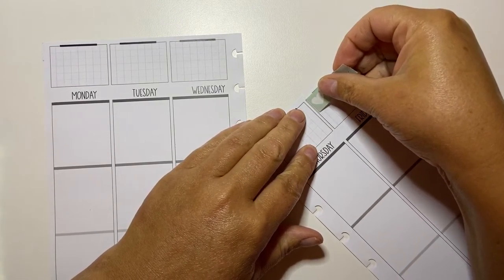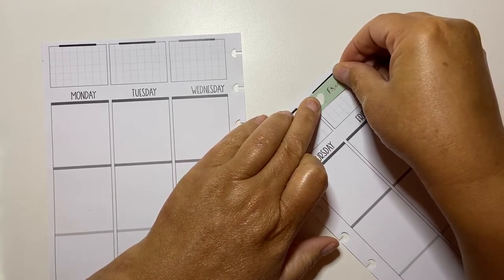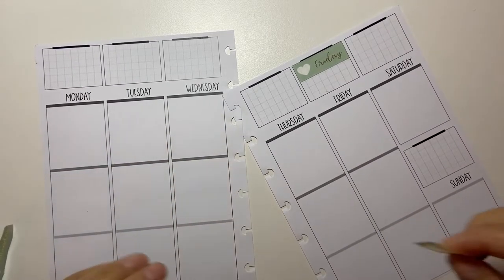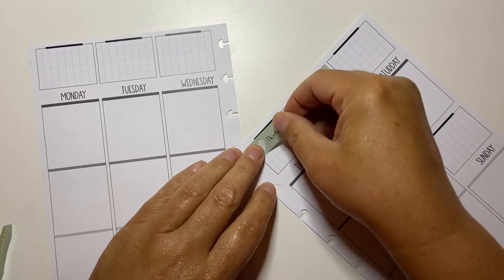I haven't quite figured out what I'm going to do. I think I'm going to bring it down so that that dark line is actually under my date cover. Yeah, that's cute. That's what we're going to do.